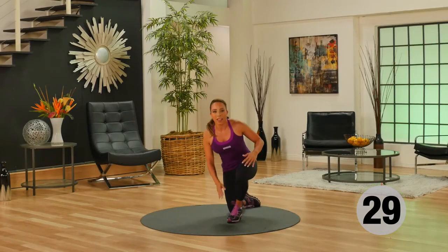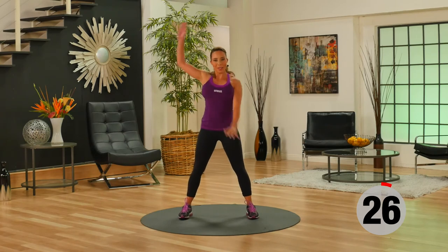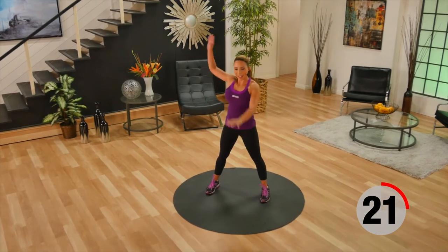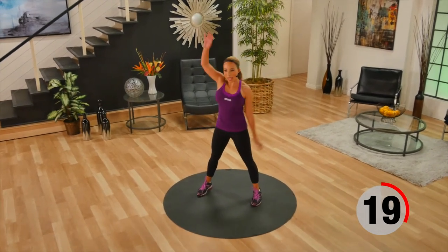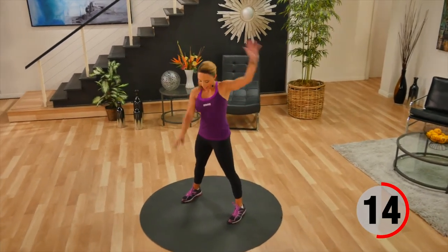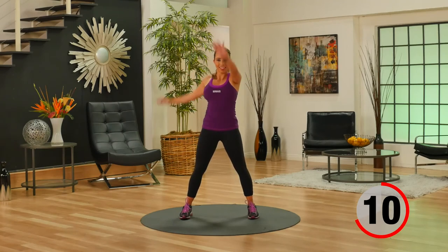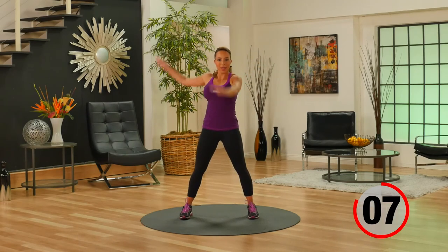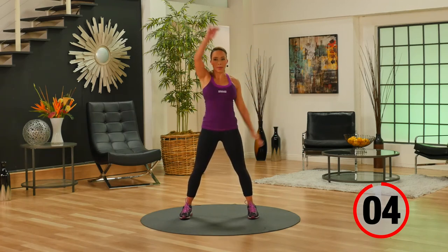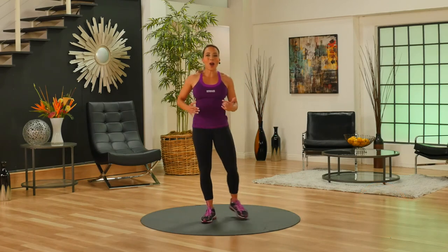Coming back up onto your feet for our final recovery. Big arm circles across the body — feel your core. Great job working your upper body. Good luck, stay safe.